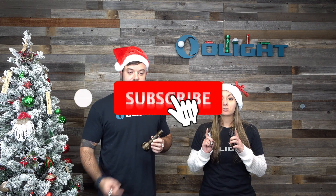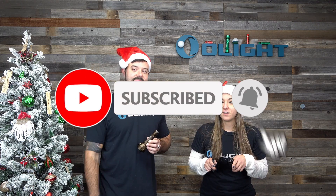But before we get into all of those details, let's give one of these Desert Tan Warrior X Turbos away. All you need to do to enter is subscribe to this channel, like this video, and in the comments below let us know why you need a thrower in your flashlight collection.